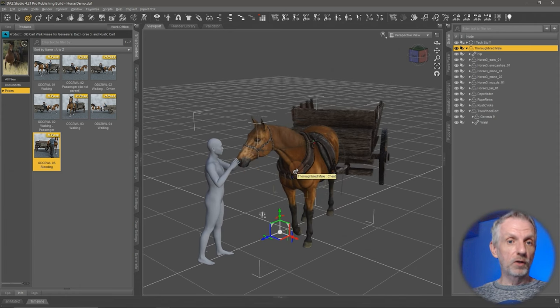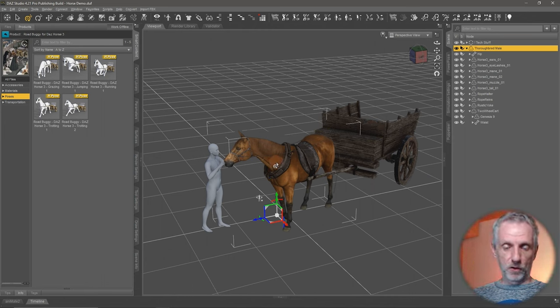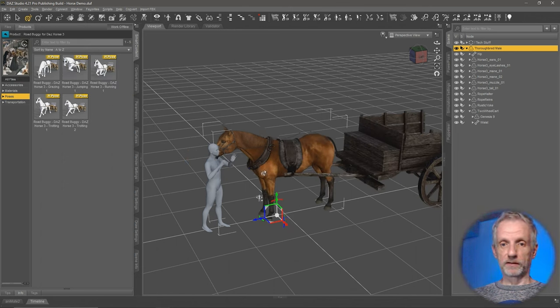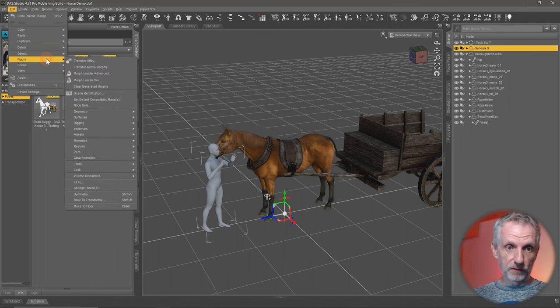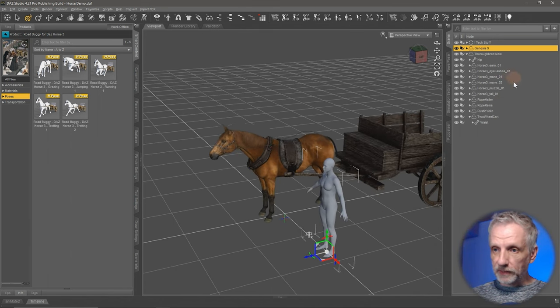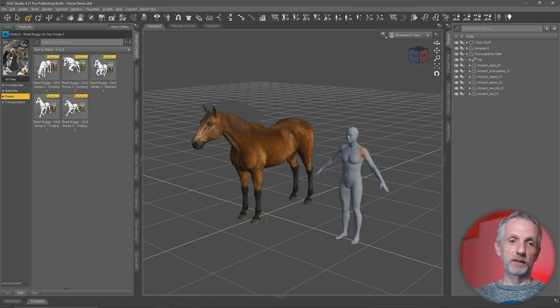You'd think this is going to work exactly the same for the buggy, but that isn't the case. Let me go and attach the buggy. I'll put the horse and Genesis back into the default position: select the horse, head over to Edit Figure, then Restore Figure Pose so the horse is back in the base position. Then I'll left-click and drag Genesis out of the parented hierarchy, and do the same restore for Genesis. Now Genesis is also in the middle position and I'll move them slightly away from the horse, and remove the harness items — as if we've loaded these figures in independently.